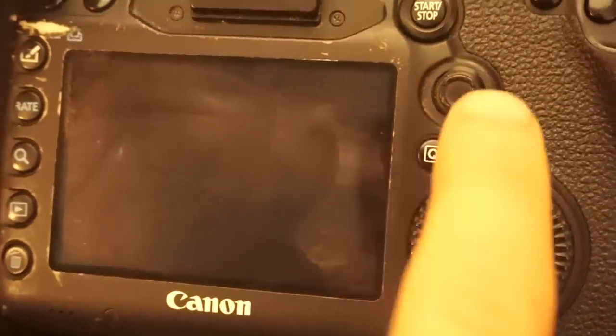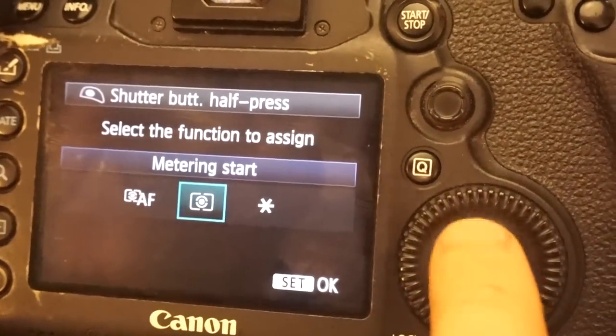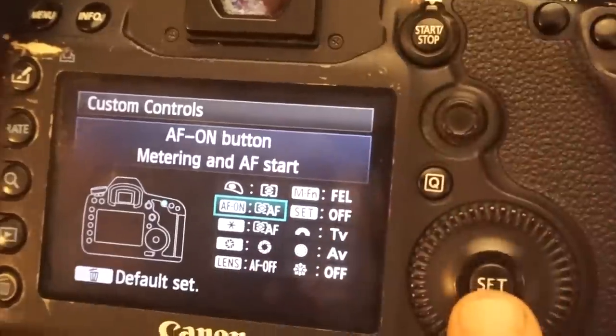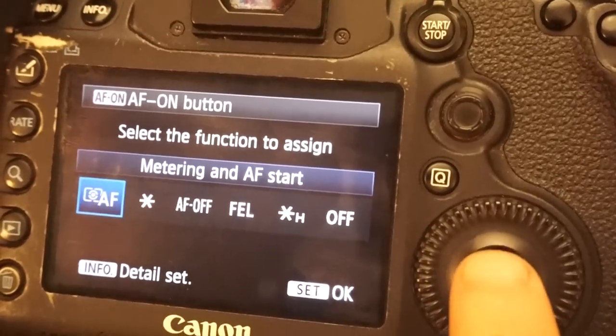In-camera on a Canon 5D Mark III, it's pretty easy to do this. All you do is press the Q button when you're in shoot mode, click on custom functions, and at the top you set the shutter button to metering start. Then the next button down — AF-On — you click on that and set it to be metering and AF start. That's how you do it. Pretty simple, that's all there is to it.